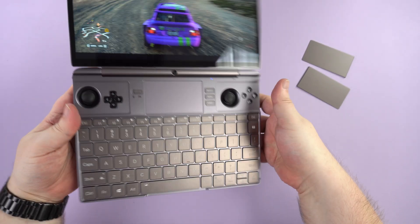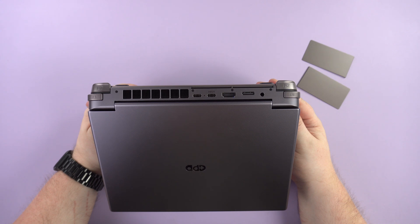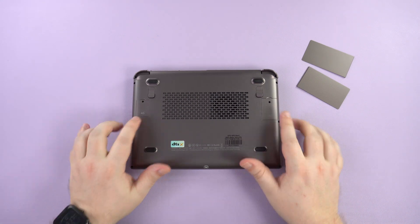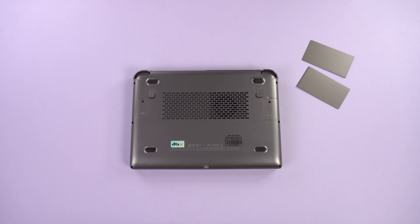On the right are two USB 3.2 Gen 1 ports. The front has a power button with a built-in fingerprint sensor for fast and secure login to Windows. The back has trigger and shoulder buttons, and there are USB 4 and USB 3.2 Gen 2 ports. Next there is a full-size HDMI port for output to a display and an OCuLink port for connection to an eGPU docking station such as the GPD G1 2024. Last but not least there is a 3.5mm headphone port.